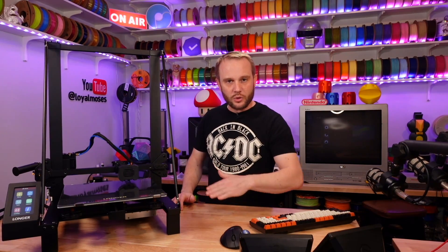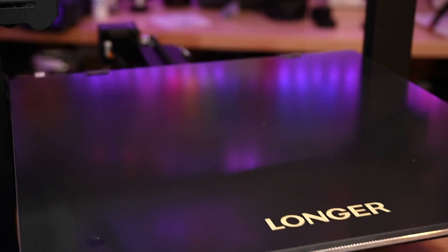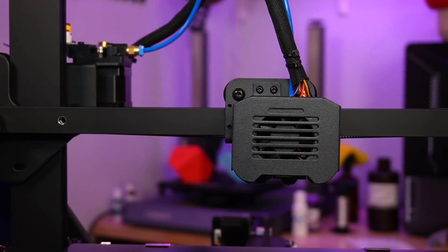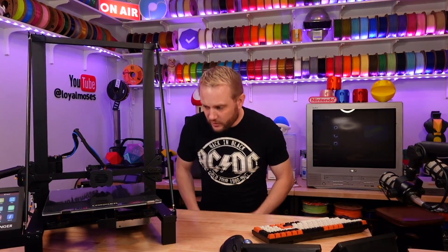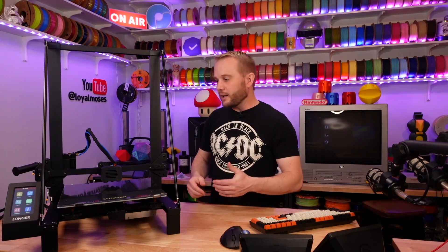Let's go over some of the LK5 specs. The build volume on this machine is a large helmet class size — 300 by 300 by 400 millimeters on the Z. It has a hot end limited to a maximum temperature of 250°C; we're commonly seeing 300°C, but this one's 250°C. I don't think there are any sensors on this particular hot end, but the website does say it's got auto leveling, so we'll find out. It does have filament runout sensor and power loss recovery — higher-end features for its day.